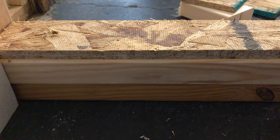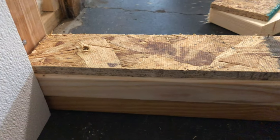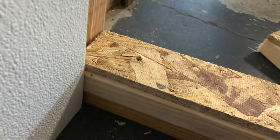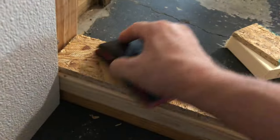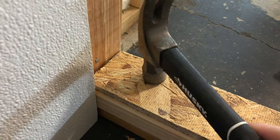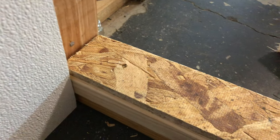The two by four and plywood are in. Make sure it's flat and cleaned up. The screw made a little hump — when that happens, make sure the screw is in a little bit more and smash it down so the surface is level.